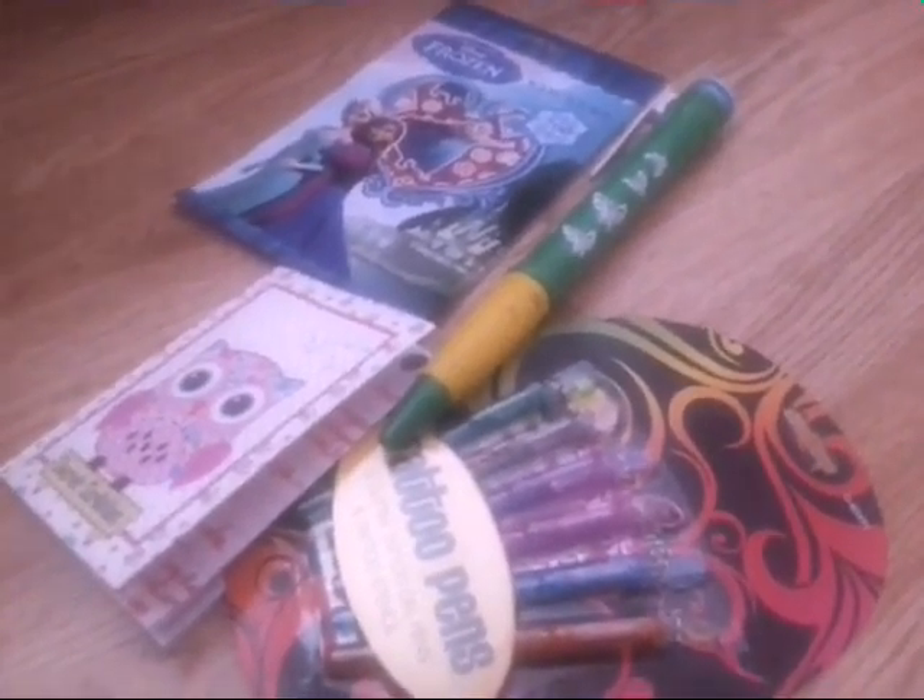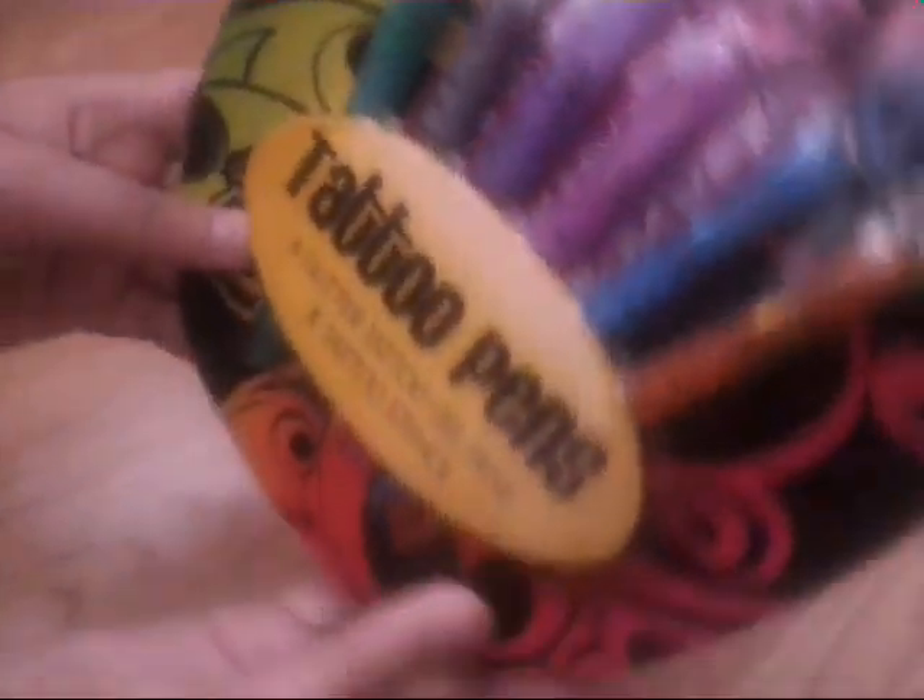Hi guys, today I went to the shop and bought these. I bought this notebook, Secret Scribbles, and I bought these taro pens.